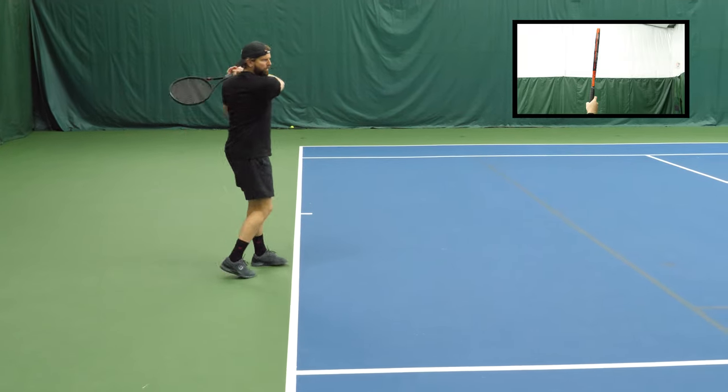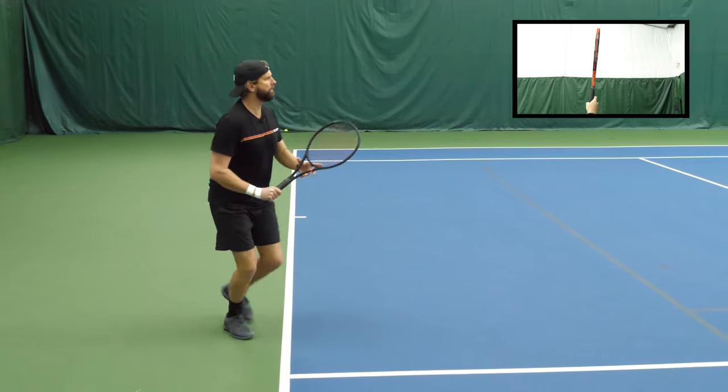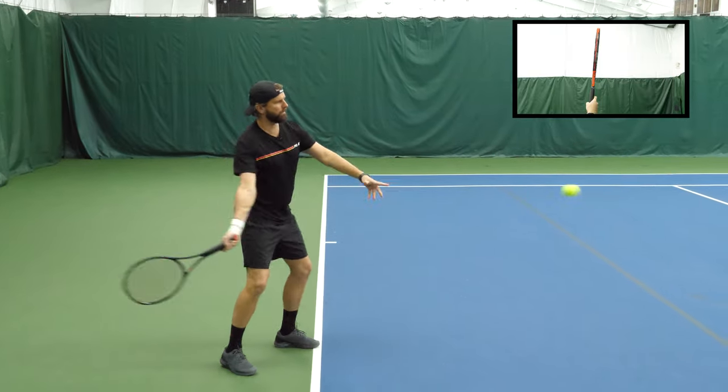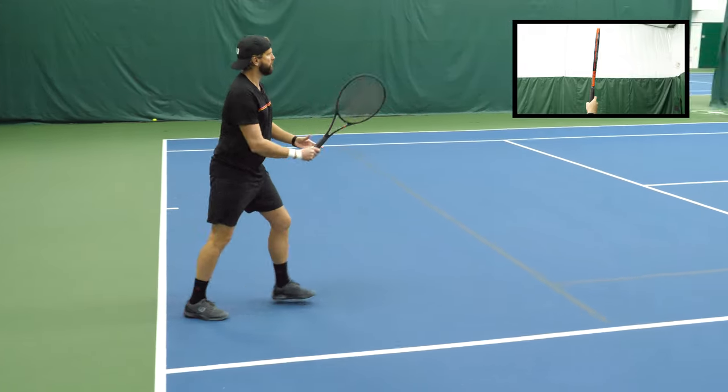You'll notice as well that the web of the hand is directly on top of the racket on bevel one, so that you can see the manufacturer of the racket. When we talk about the advantages of the Continental grip, the main thing to highlight is how versatile it is — there's no need to change grips. We use it on the serve, the volley, and slicing.